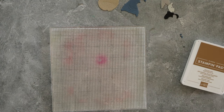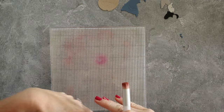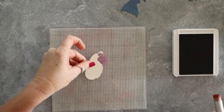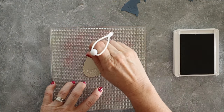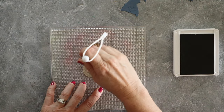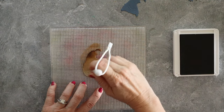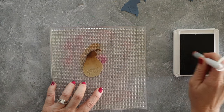I'm bringing in my low-tech mat from Altenew and I've got Pecan Pie ink. I'm going to use my Rabbit Hole Designs little blending brushes. Every single company has their own special name for their blenders, but I really love these little ones from Rabbit Hole because they're tiny — perfect for something like this.